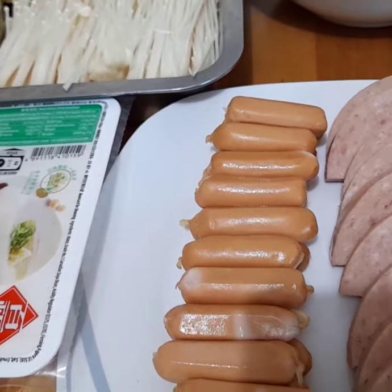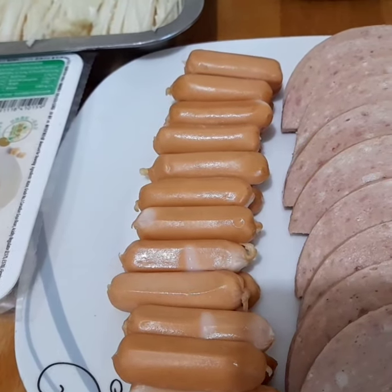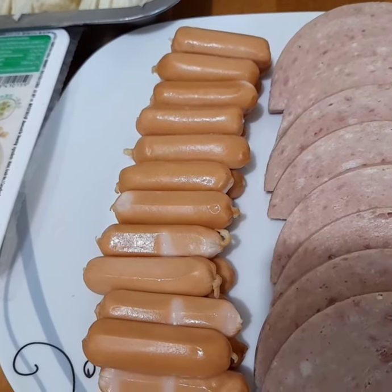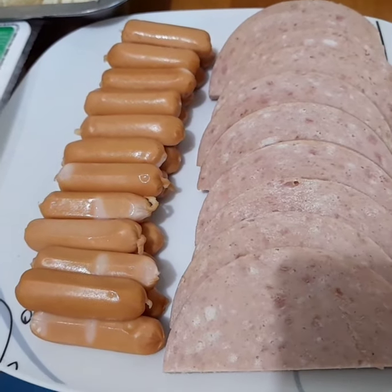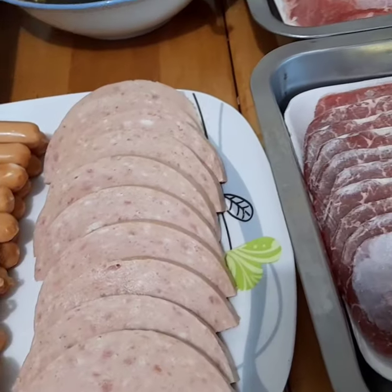Ang tofu. Chinese sausages with cheese. Tapos meron tayong ham. Dito naman po ay beef.